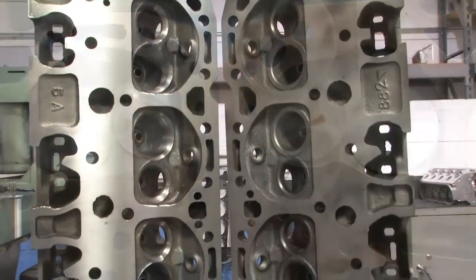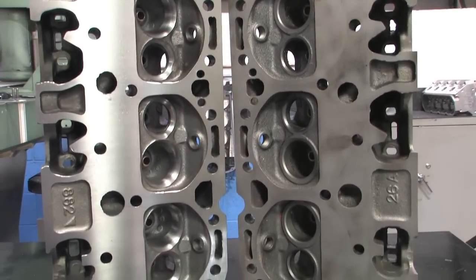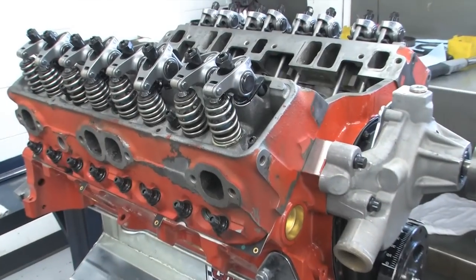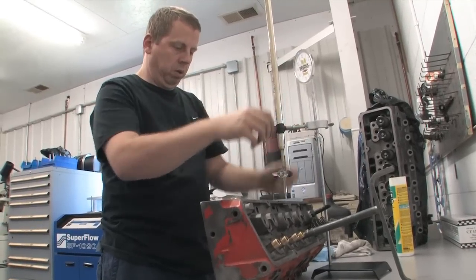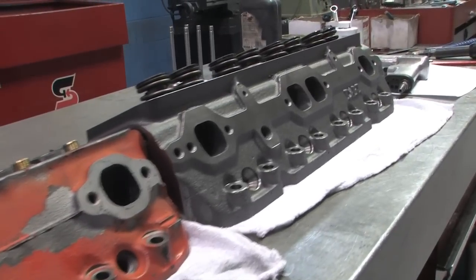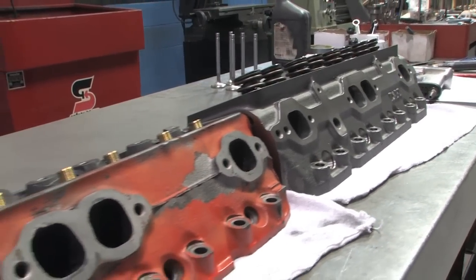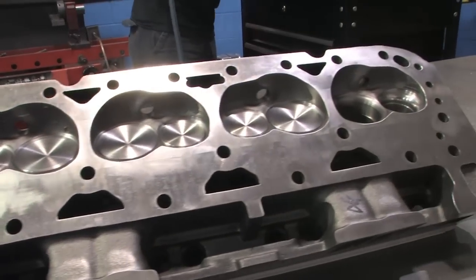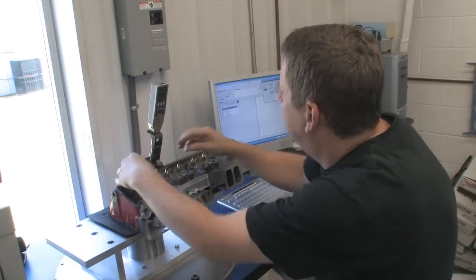All told, we spent the better part of three days working on these Chevy heads. Conservatively calculated, we spent $730 on parts — including valves, springs, guides, rocker studs, guide plates, retainers, locks, and everything else required — plus a market rate of $840 in labor, and that's a conservative number. Altogether, we're talking $1,570 just to get a pair of used stock heads into running condition. For comparison, the Dart Iron Eagles, ready to run right out of the box, can be had for around $1,250 complete.